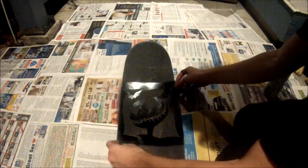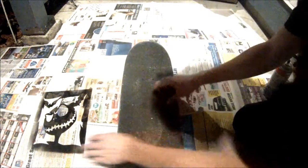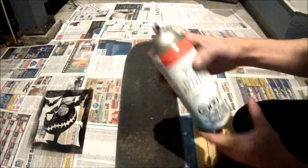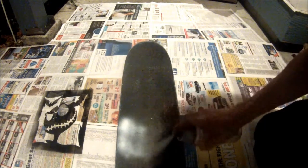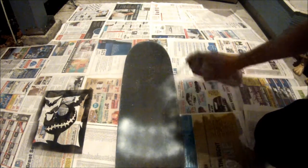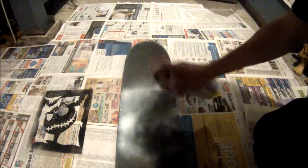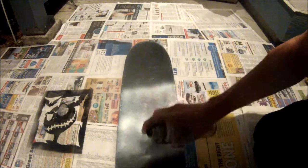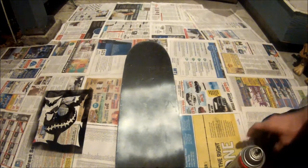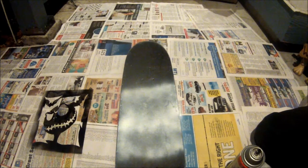All right, so what you gotta do first is figure out where your stencil would lay out on your board. Right next to it, and you take your white spray paint and give it a little bit of a spray. That's for the background layer, so we're gonna let that dry and we're back.